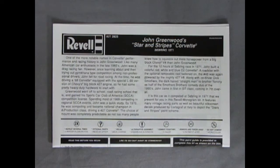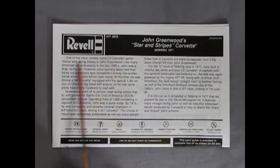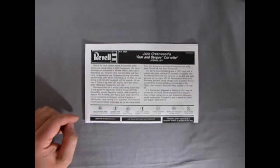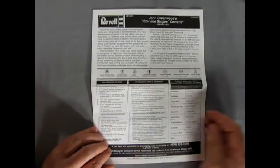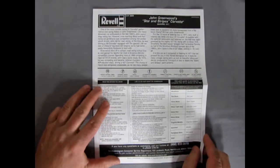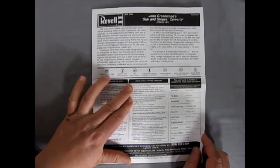Here we have our instruction sheet for John Greenwood's Stars and Stripes Corvette from Sebring 1971. I'm going to copy these into the description down below for you guys. This is the big fold-out page style. Revell was nice enough to leave us the colors we're going to need in the sidebar, and of course there's the Read Before You Begin section, and also in French.